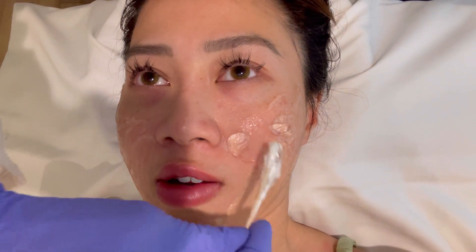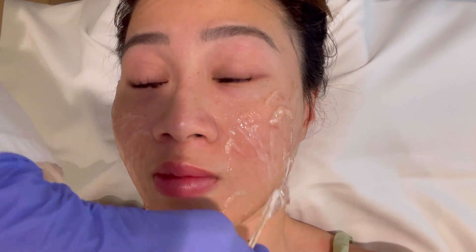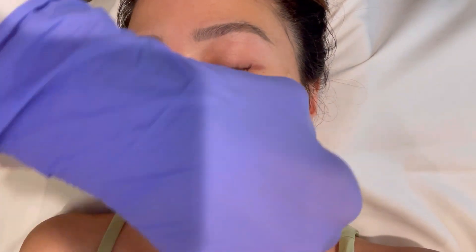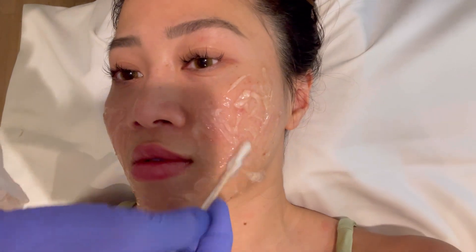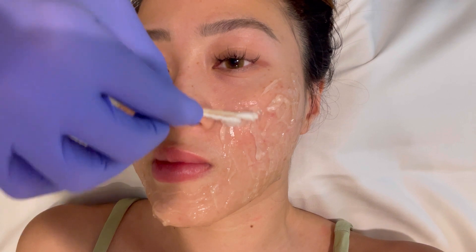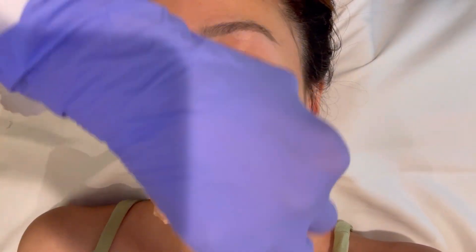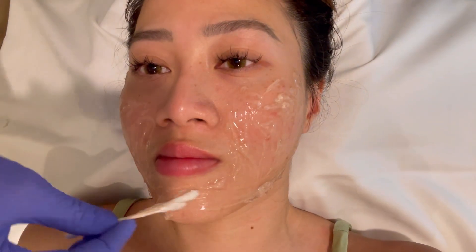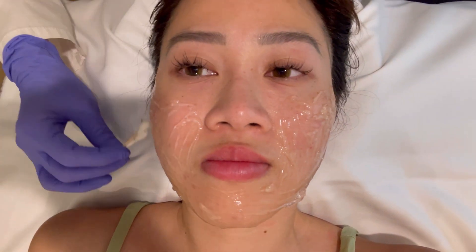The conductive gel — conductivity gel — is what the probes use to communicate with the skin. It provides a glide, and it's just ultrasound gel, that's all it is.